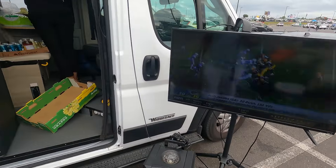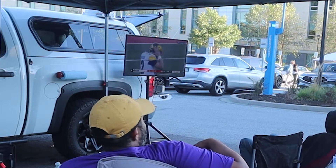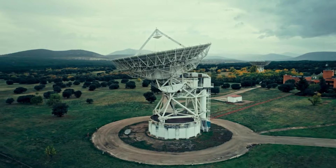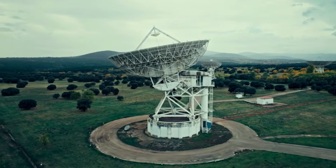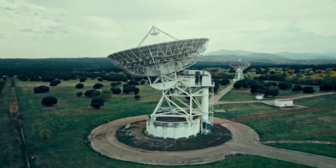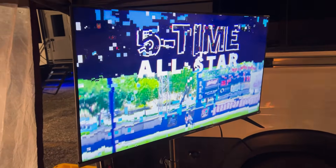One of the cornerstones to having a great tailgate setup, in my opinion, is having a TV on site so that you can watch the pregame shows and other games prior to attending your own game. The issue is that some of these tailgating lots can make it difficult to get a signal to the TV, just due to distance to broadcast stations or obstructions blocking the signal. You'll sometimes get a frozen screen or won't even pick up the signal at all.